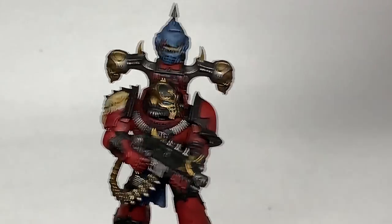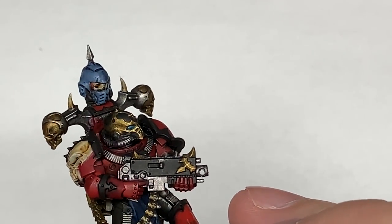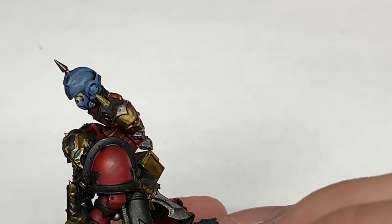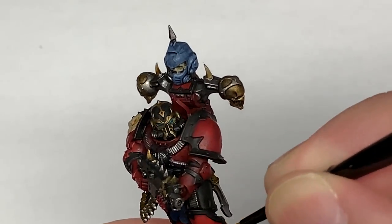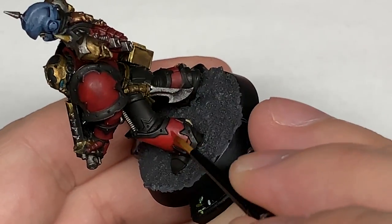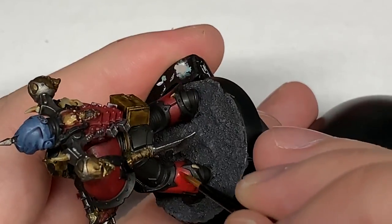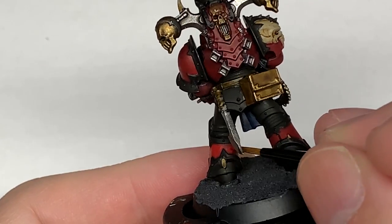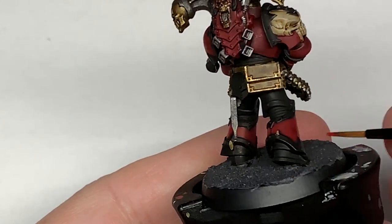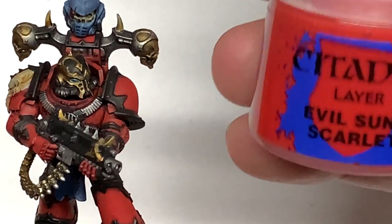Now I'm going to start returning the colours to the miniature. I'm going to use Citadel Mephiston Red first. Just reapplying the colour here — you want to leave the Drucci Violet in the recesses and around the edges of the armour trim, and also underneath the legs and arms so that it's not all bright.